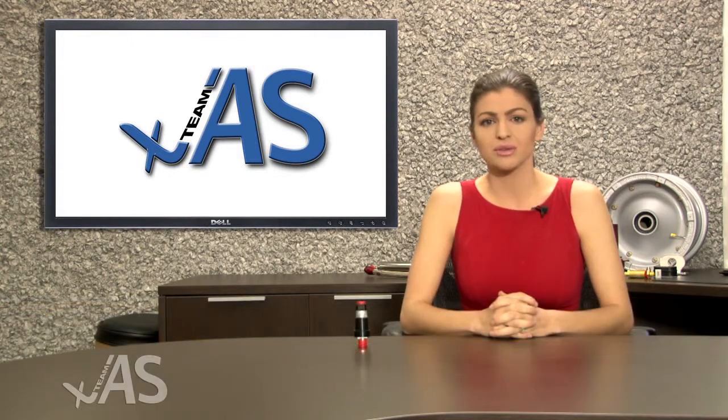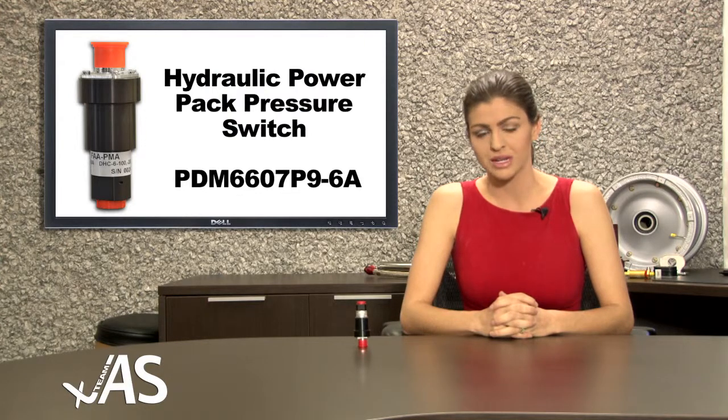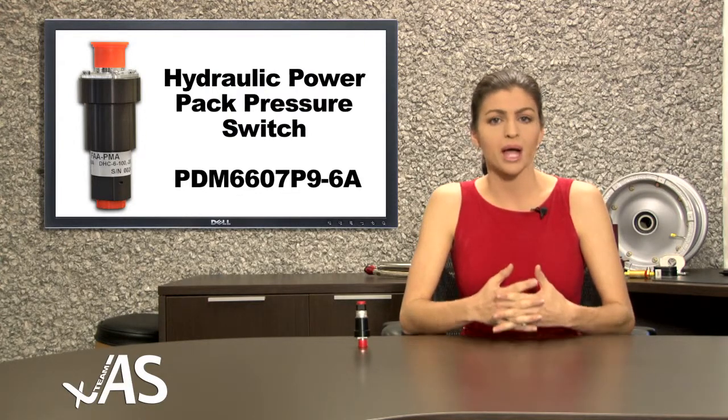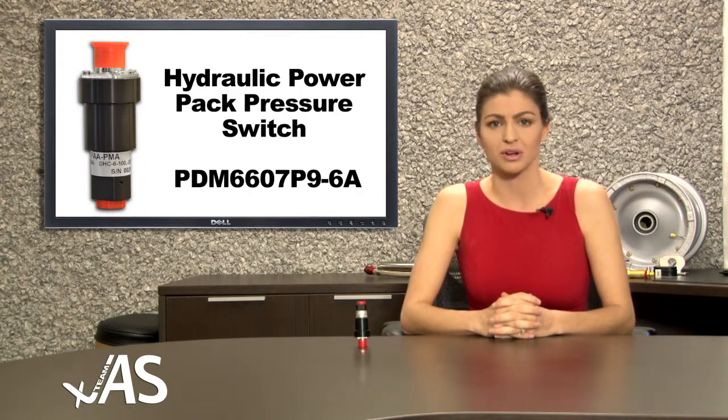I would like to introduce you to another Team JAS FAA PMA approved part. This is the hydraulic power pack pressure switch, part number PDM6607P9-6A.